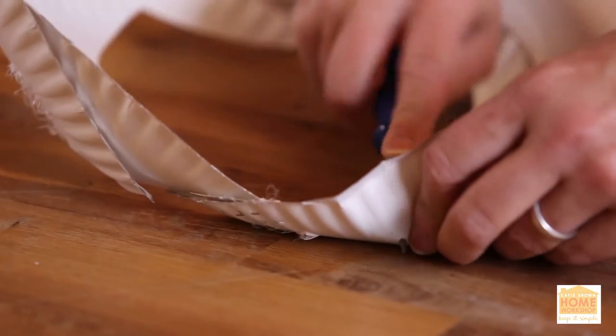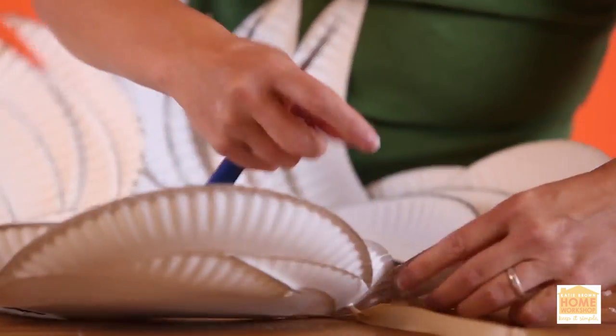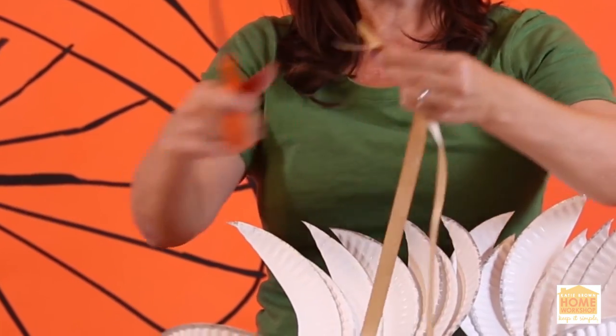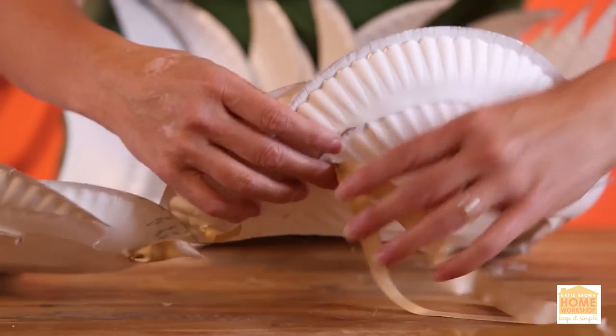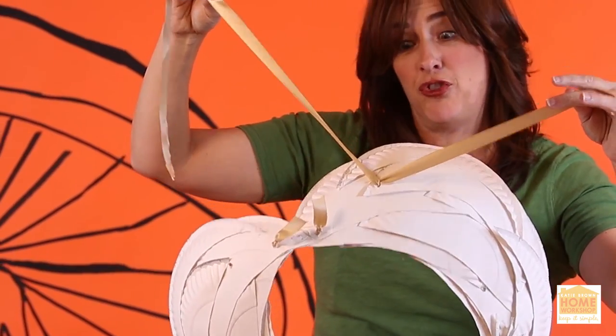Take an awl and push a hole right through the tip top. I'm also gonna reinforce the connection with a little bit of ribbon — guide it right through. Some more of that ribbon, make it nice and long because these are gonna be your straps. You've got your first couple of strands to tie around the shoulder.